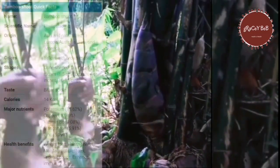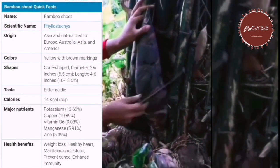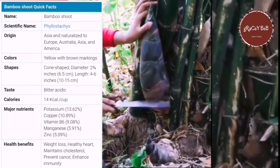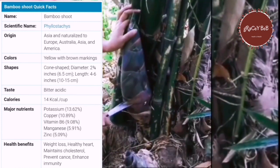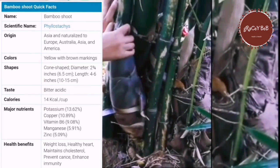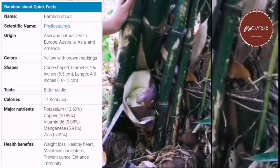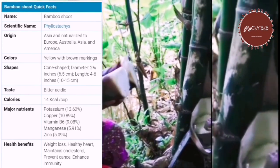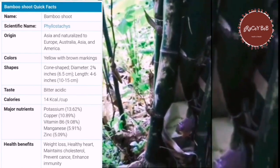Some of the major nutrients that bamboo shoots have are potassium, copper, vitamin B6, manganese, and zinc. They also have healthy benefits for our body, giving us weight control or weight loss, a healthy heart, cholesterol balance, cancer prevention, and enhanced immunity.